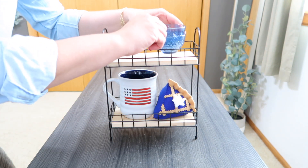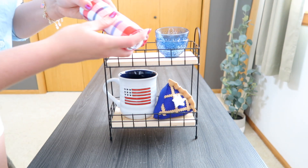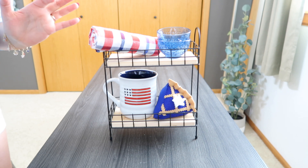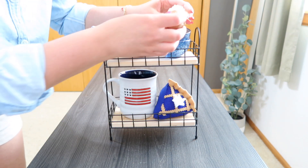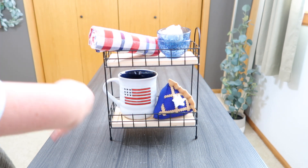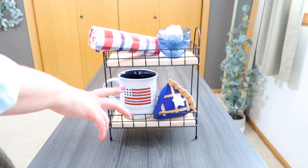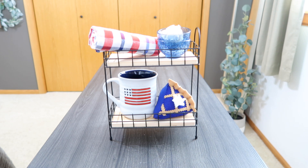Up on the top, I just grabbed these two little blue dishes — I do have three, I got them from Susan, but I only used two up here because three was a little high. I just used one of my flour sack towels and rolled it up — this is from either Target or Hobby Lobby. What goes better with pie than some ice cream? I just grabbed my vanilla and chocolate one. I do have a strawberry one also, but I thought these two fit better. There's my little pie tray. This would be one of those trays you could kind of leave up year round — you could easily switch out just a few things to make it more seasonal or for whatever holiday you're decorating for.